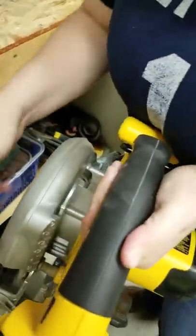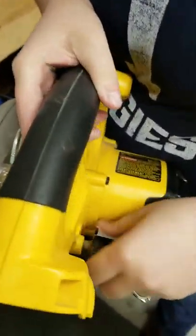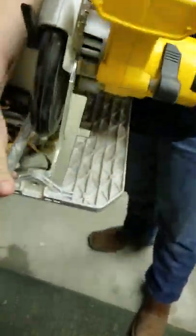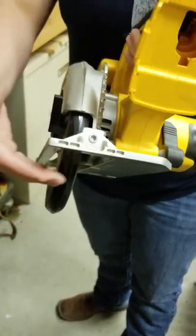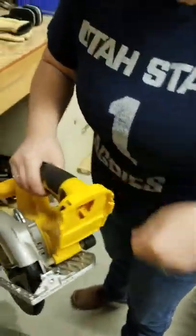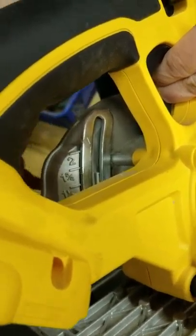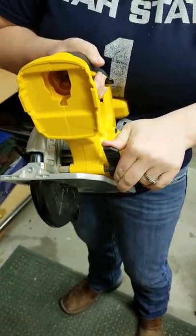The next thing we're going to talk about is your depth adjustment, and that's right here. You just move that forward and then you can adjust the depth of your blade. There are little measurements on there to adjust, and I'll talk you through that once we do the demonstration.